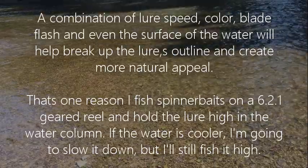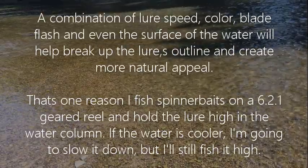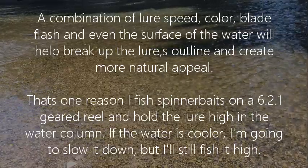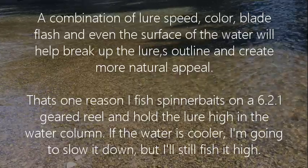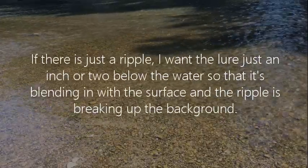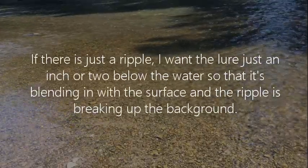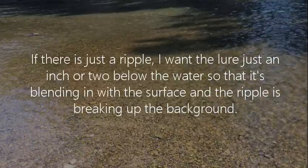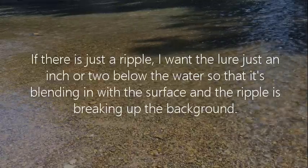That's one reason I fish spinner baits on a 6.2:1 geared reel and hold the lure high in the water column. If the water is cooler, I'm going to slow it down, but I'll still fish it high. If there is just a ripple, I want the lure just an inch or two below the water so that it's blending in with the surface and the ripple is breaking up the background.